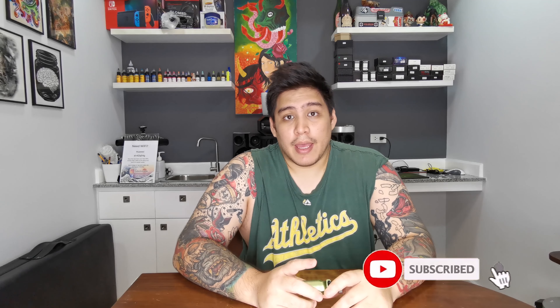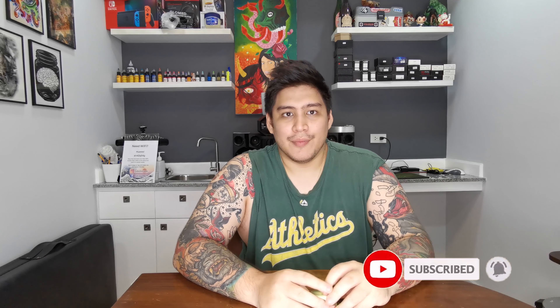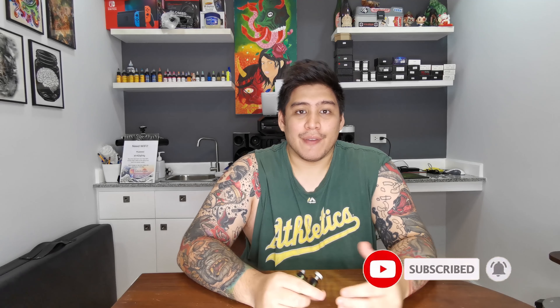I'll see you guys next time. If you like this video, don't forget to hit that like, comment below, subscribe, and if you have any questions leave them in the comments — hit that bell and I'll see you guys next time.